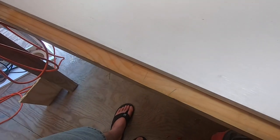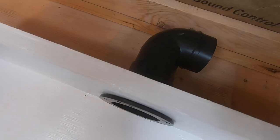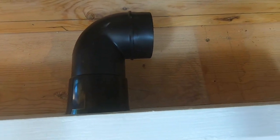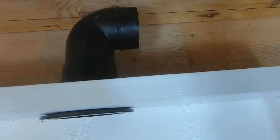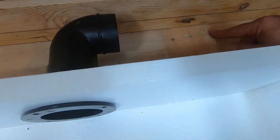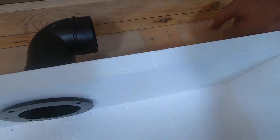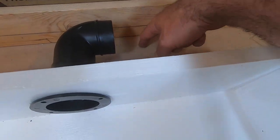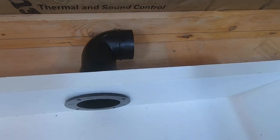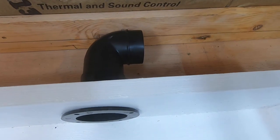I can take the hose all the way out to the edge or even a little further back, and I've got plenty of room. One of the last things I'll have to do is drill a hole somewhere in here — I may even do it directly below this — and that way I can just run my vacuum hose straight down through there.